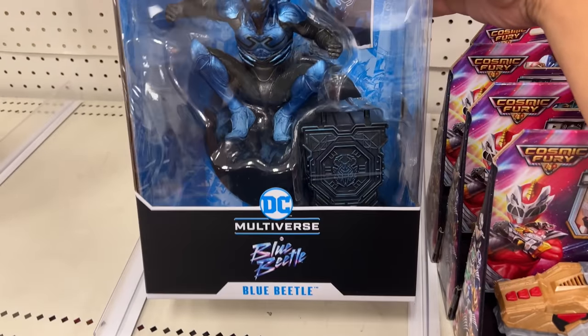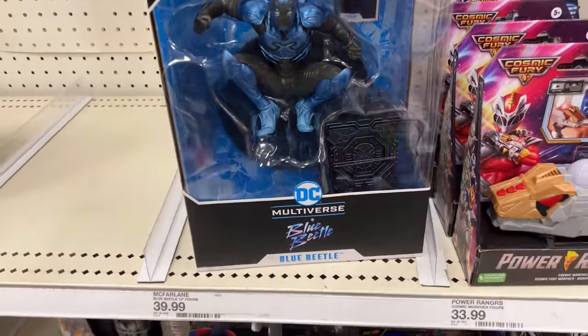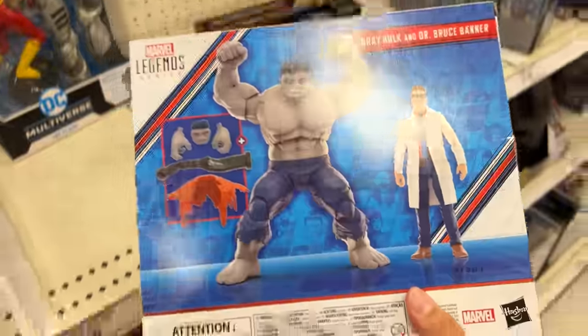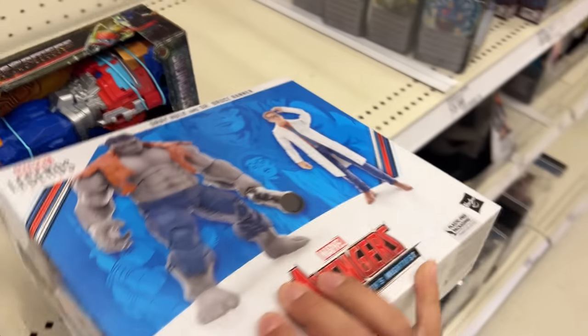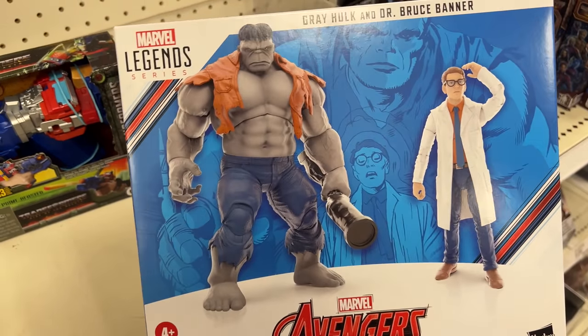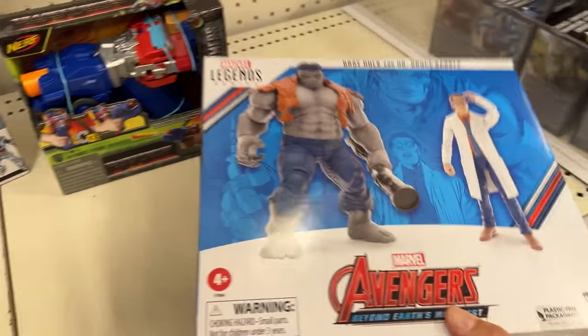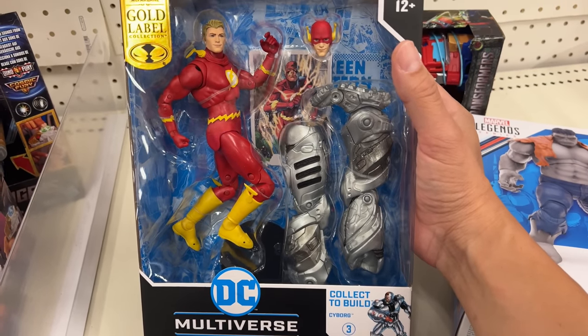Then we have the actual statue of Blue Beetle, which looks really good. I'm actually tempted on this one. Cool thing is they also have the Hulk and Bruce Banner two-pack — I don't usually pick up Legends, but this is something I do want to pick up, so I might end up leaving with this one because it looks freaking cool. They also have the DC Multiverse Flash Gold Label exclusive that comes with the unmasked Barry.